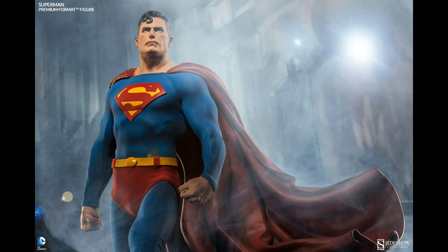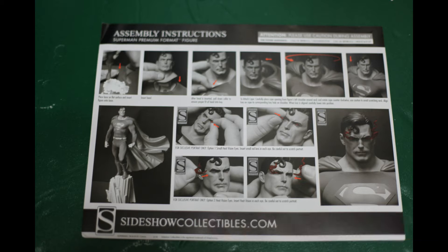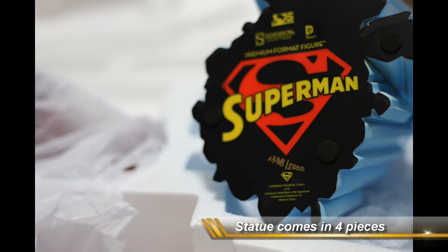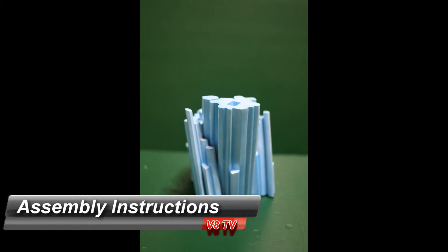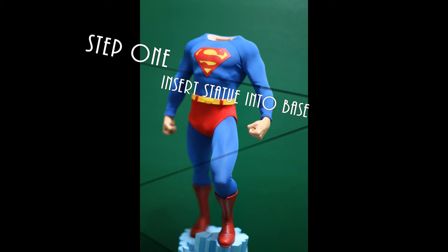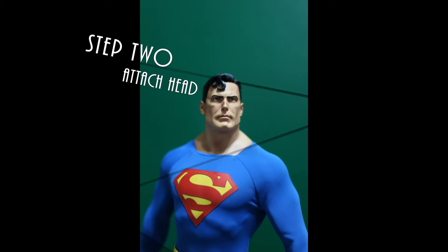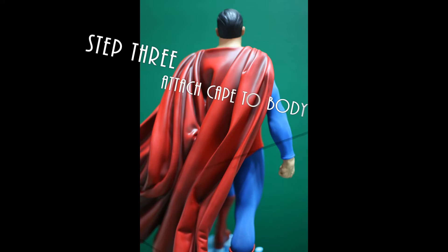Before we look at assembly, I want to mention that as a welcome addition Sideshow has included an instruction sheet to guide you in the assembly process, like they used to do with some of the earlier premium formats. Assembly is pretty straightforward: first you insert the body into the base, next you attach the head, and then finally you attach the cape. The cape is the tricky part, which is why Sideshow included the instructions. The best way is to loosen the suit around the head and then guide the cape slowly into place.